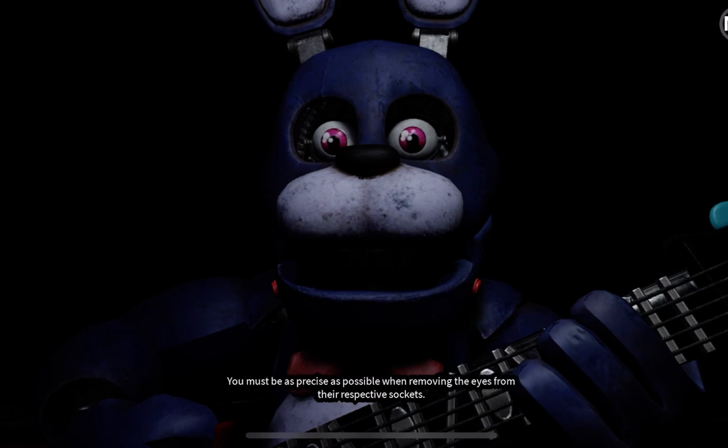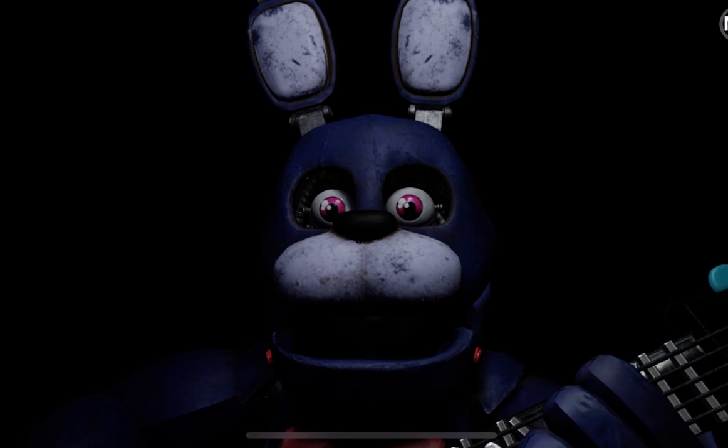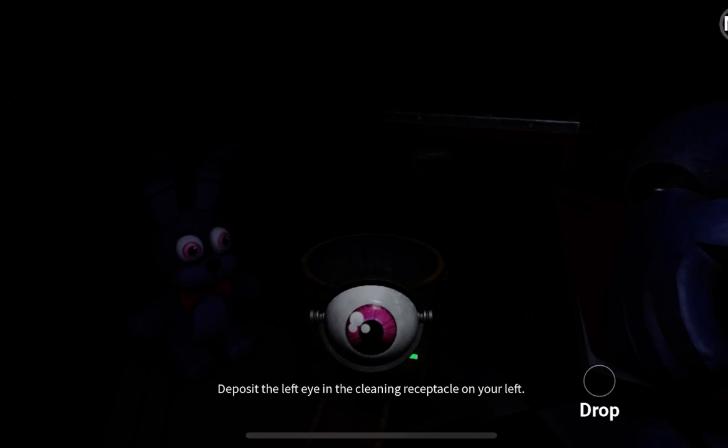You must be as precise as possible when removing the eyes from their respective sockets. Firmly grip Bonnie's left eye and carefully remove it from its socket. Great job! Deposit the left eye in the cleaning receptacle on your left.